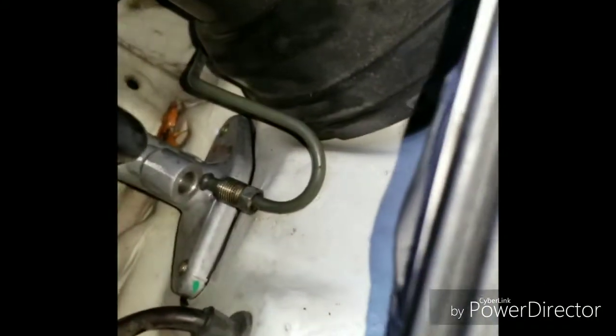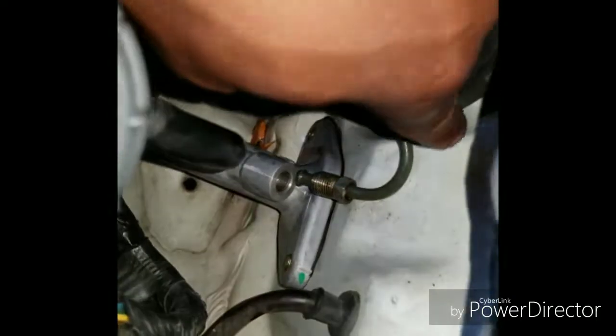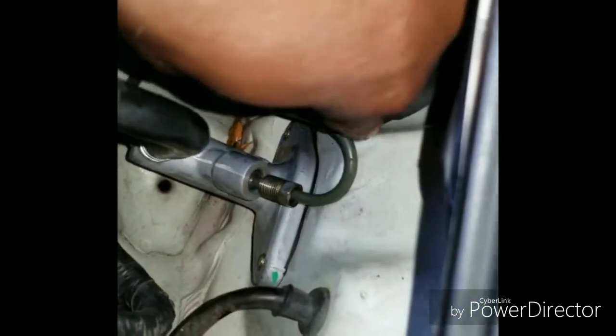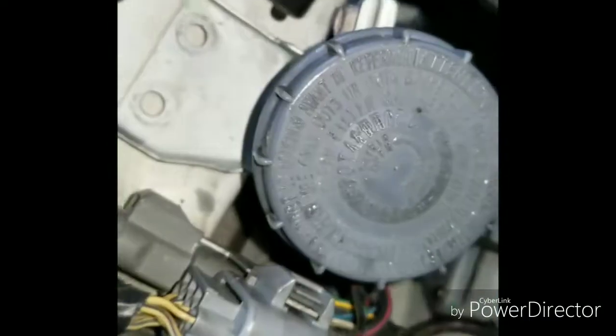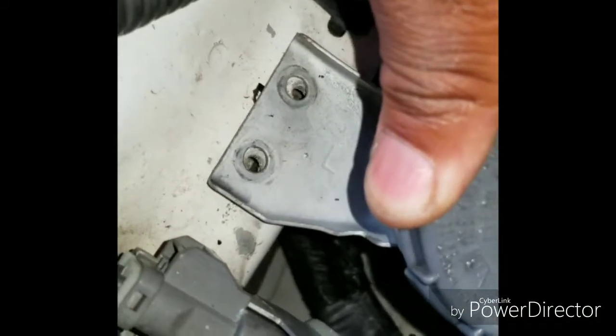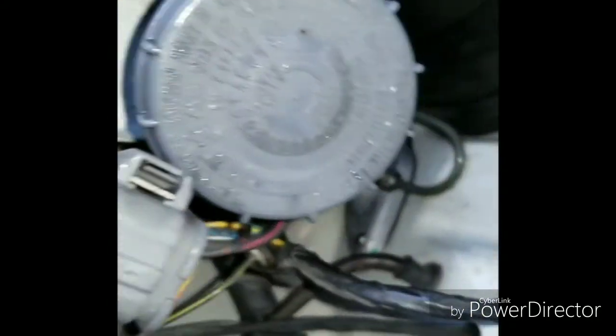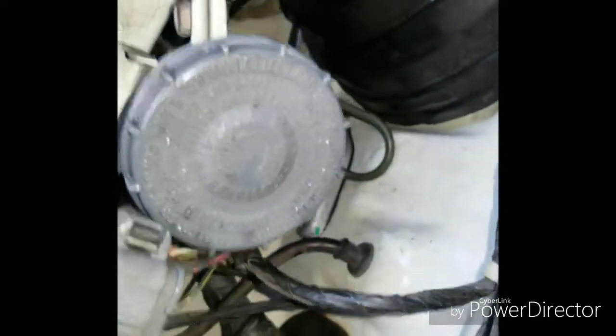Out here, all you have to do is take this line and put it back in there — push it down and thread it back in. Take the reservoir, line it up with the hose right here, put those two 10 millimeter nuts back in, fill it with fluid, bleed it, and that's all.